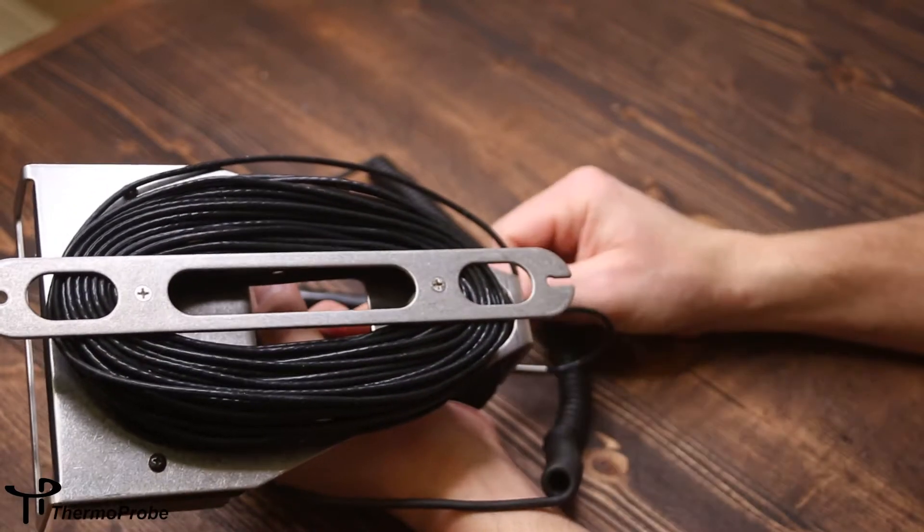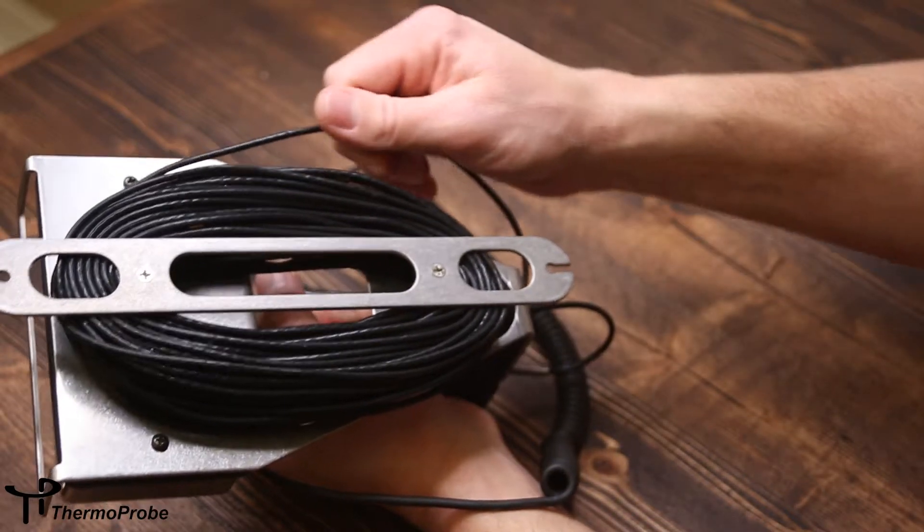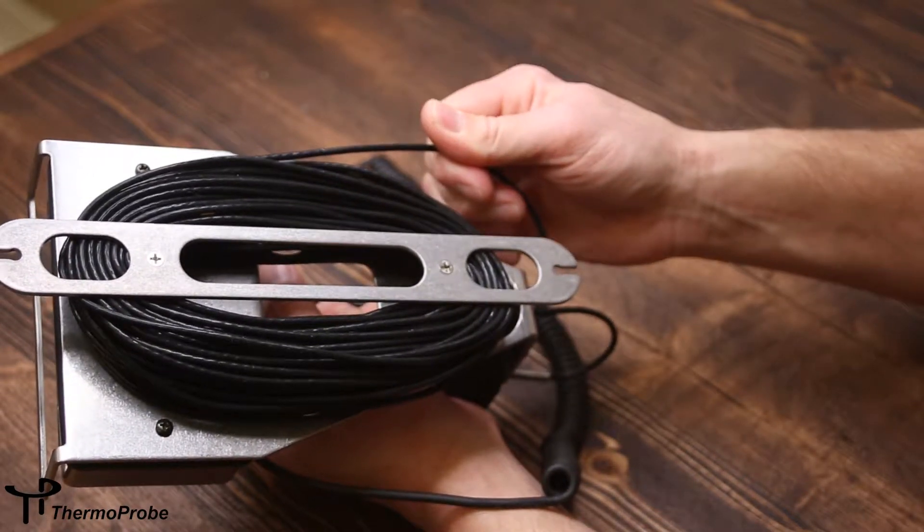The TP9A has a cable wrap design on the back that allows the user to easily wrap the cable, as well as possibly clean the cable while it's being wrapped.